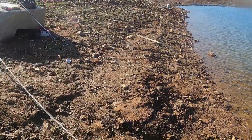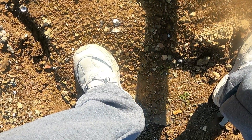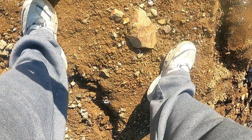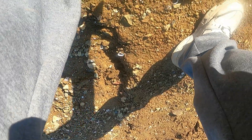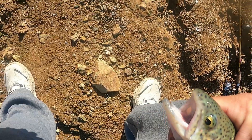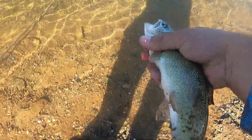Nice — first cast! Let's get her off the hook here. Beautiful little trout. There we go, go ahead, get back out there. No harm, no foul.